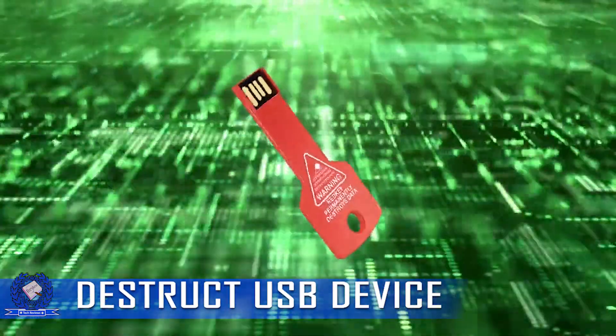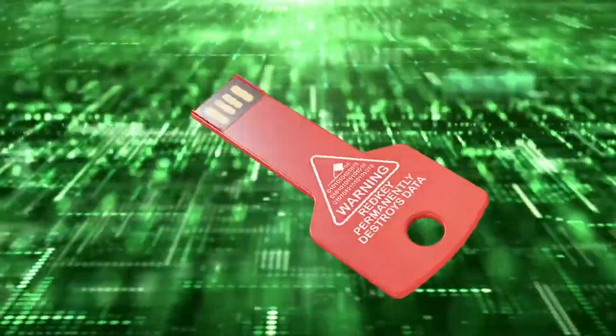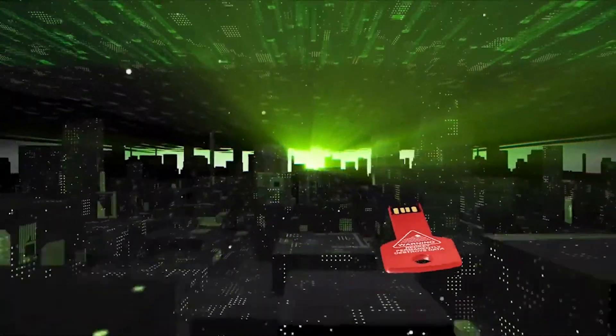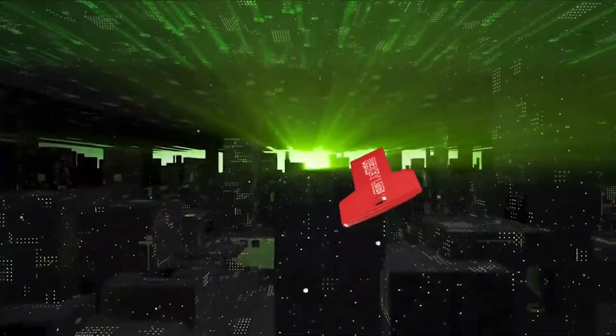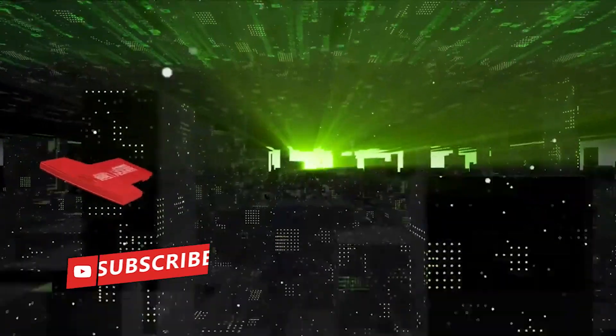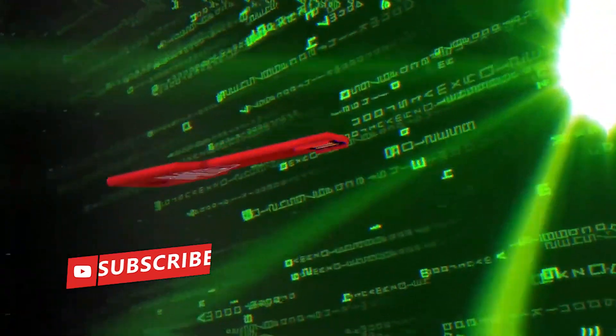The Destruct USB device is a cutting-edge tool designed to ensure secure data destruction and protect sensitive information from falling into the wrong hands. With its advanced features and user-friendly design, this device offers a convenient and effective solution for individuals and organizations seeking to securely erase data from USB drives.